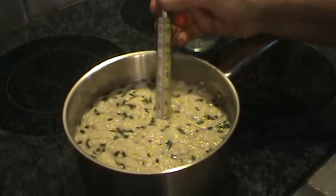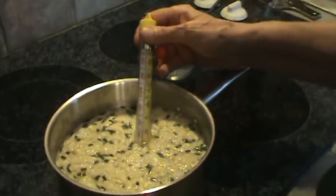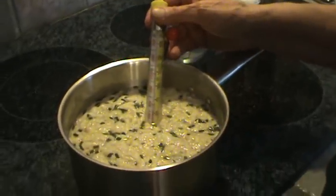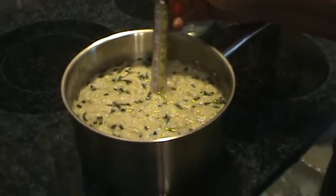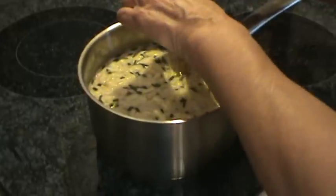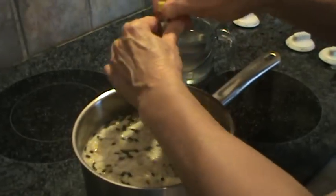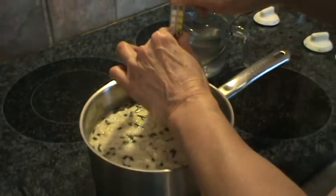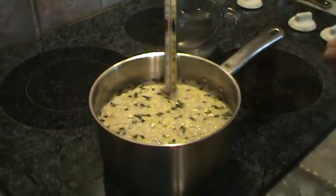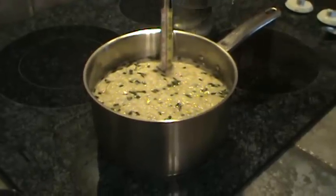It's climbing right up there now. This is just to be sure that the eggs you're eating in here are safe. So we turned our burner up just a little bit more.